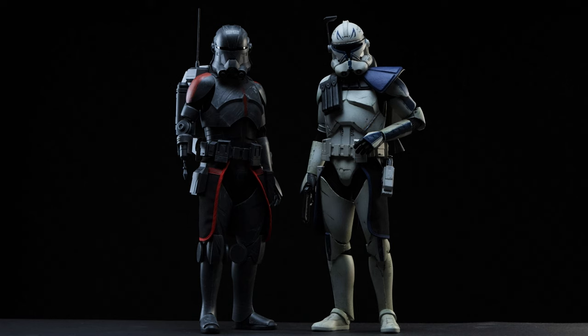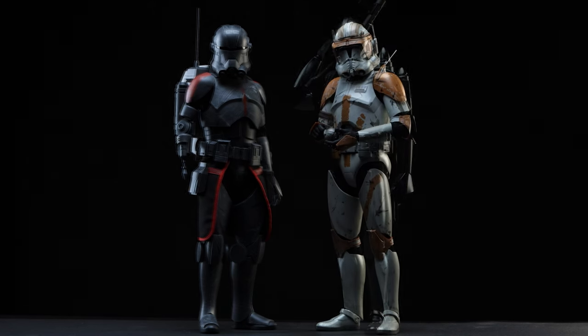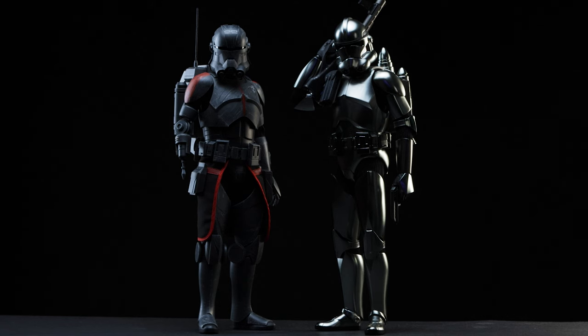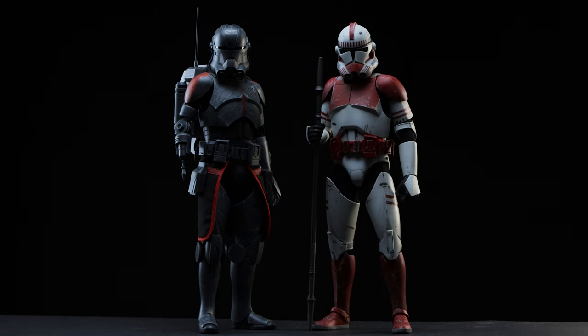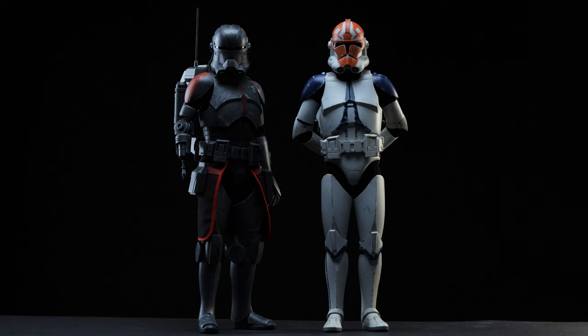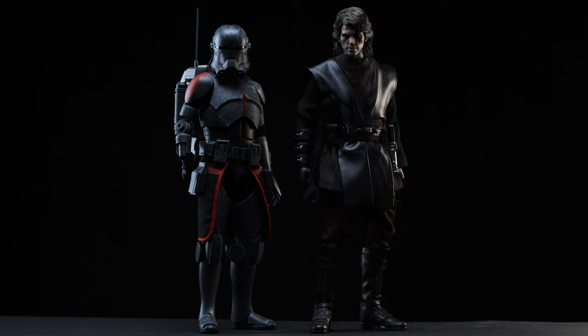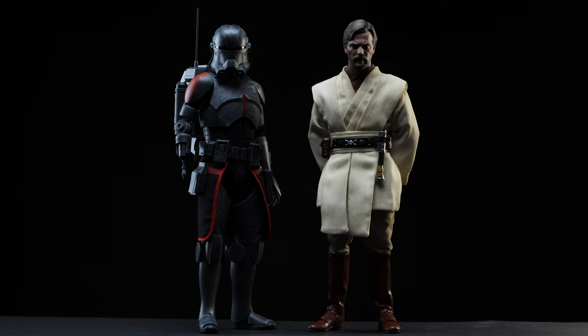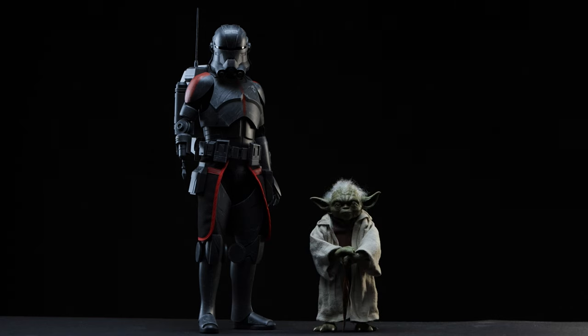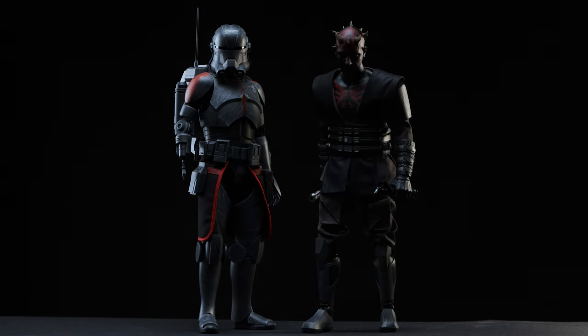To start the collection display, we have Captain Rex, Commander Cody, the Chrome Clone Trooper, the Coruscant Guard, the 501st Deluxe, Clone Wars Ahsoka, light-side Anakin, Obi-Wan Kenobi, Grandmaster Yoda, and lastly Clone Wars Darth Maul.